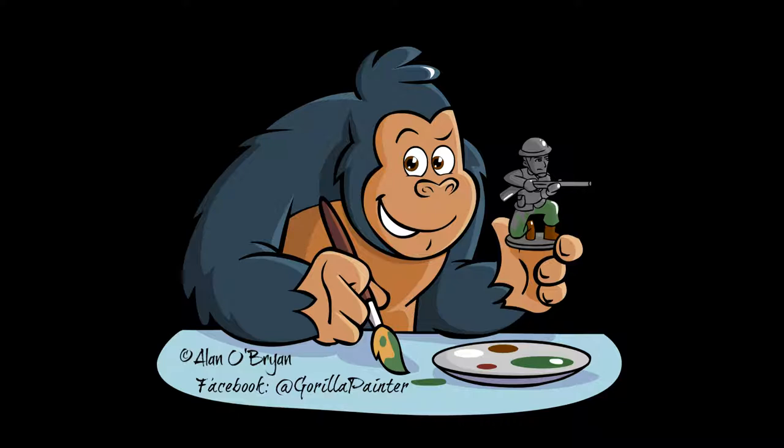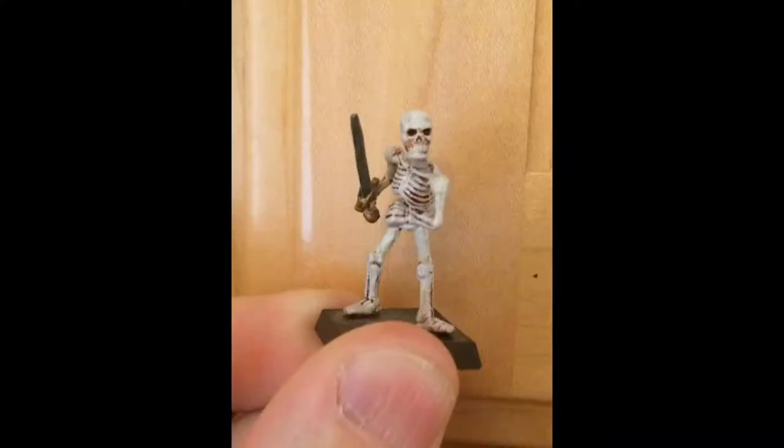I wasn't always this good of a painter. I can send you pictures of my first models — I was painting HeroQuest models without even knowing what primer was. The models were red, so the faces were red because I didn't have flesh-colored paint. I tried to paint a white beard on the dwarf with no primer, using Testers enamel paints. It just looked like I whitewashed a red beard — really terrible.